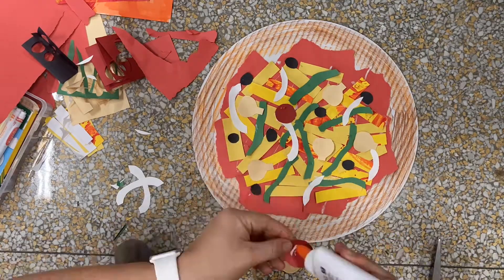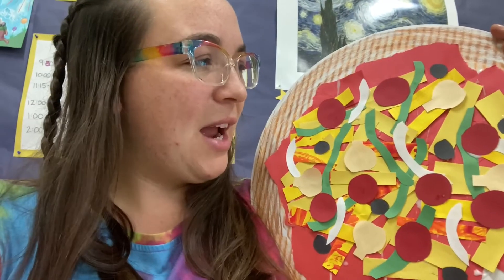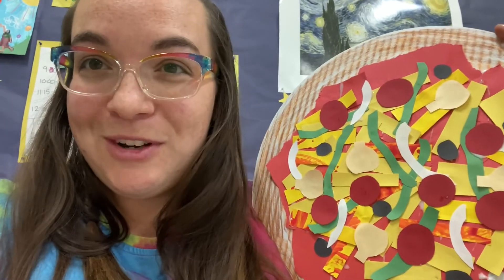Oh, doesn't it look just good enough to eat? I had a lot of fun putting together this pizza collage. I hope you do as well. I want you to notice all the different colors I've used here. I've got a mixture of mostly warm colors — our reds, oranges, yellows — and then my cool color that popped in was that green from the green pepper.